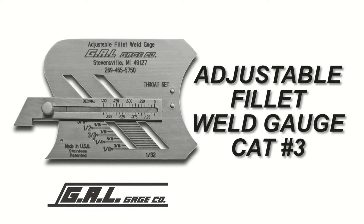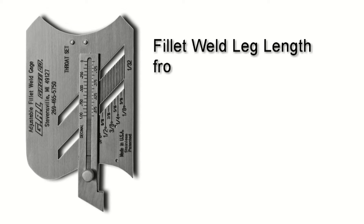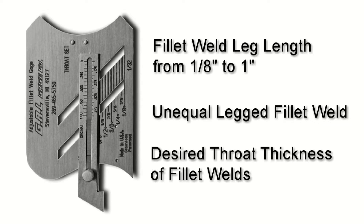The adjustable fillet weld gauge was designed so that one gauge could be used to check 15 different sizes of fillet welds, equal or unequal in size. With this gauge, you can measure fillet weld leg lengths from 1/8 of an inch to 1 inch in 1/32nd inch increments, unequal legged fillet welds, and desired throat thickness of fillet welds.